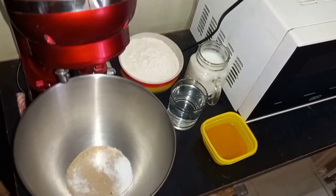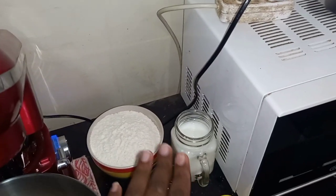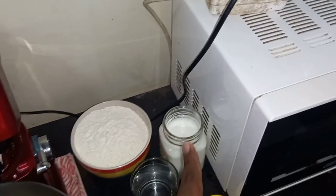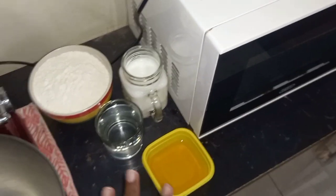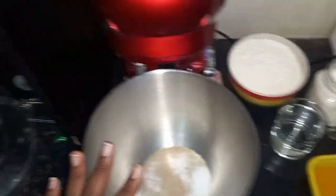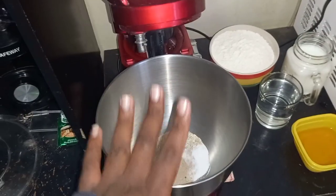So here we have the sugar, yeast, and flour mixture. We also have some bread flour, water, and milk diluted with water. Then we have oil or butter — you can use butter. The recipe has the butter go in with the yeast, sugar, and salt mixture, and then we just put everything together and mix it up.